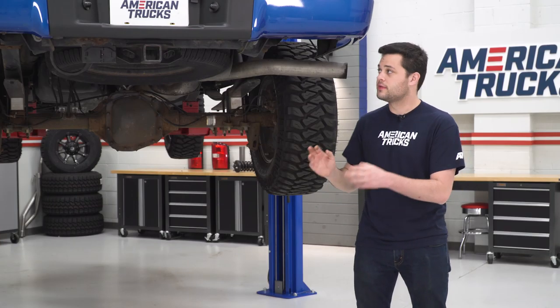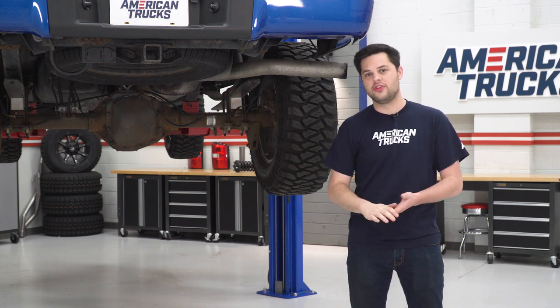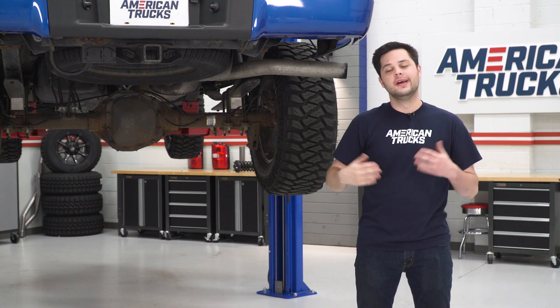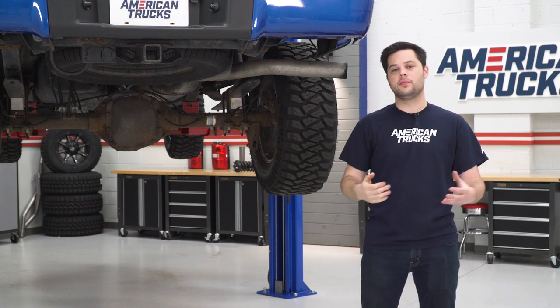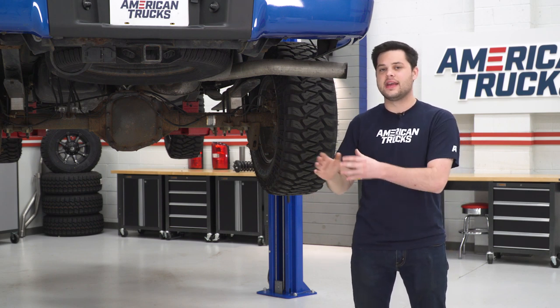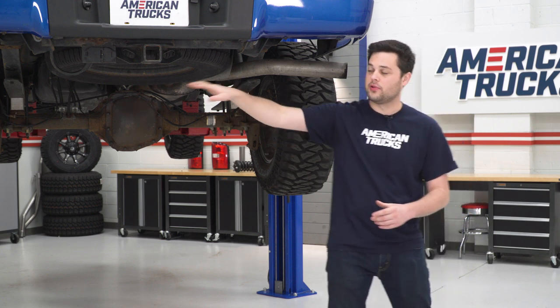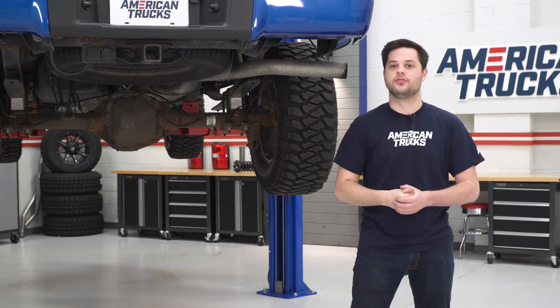This is gonna be really simple to get the factory stuff out of here. There are three 21-millimeter nuts on either side — you just remove those and this whole assembly falls right off. Our truck does have a receiver; we're gonna transfer that over to our new bumper once we're on the table. But before we touch any of the hardware, we need to take care of some of the electronics. We're gonna unplug our license plate lights and the trailer plug, and then we can move on and get this bumper off our truck.